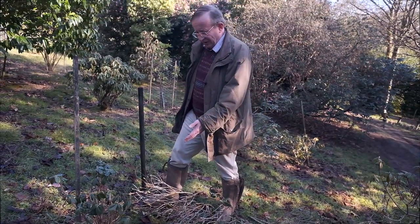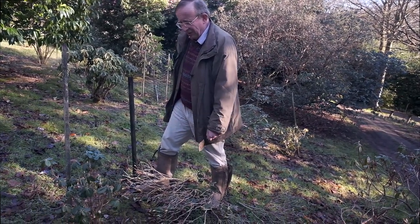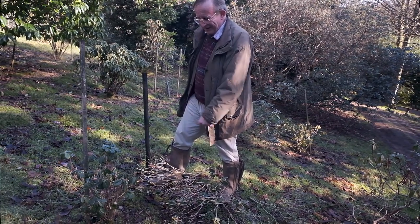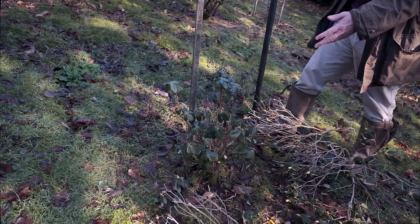It still may not survive but it's now got a reasonable chance. It looks brutal — it is brutal — but that's the only way of stopping the whole plant being dead in the next three or four months.